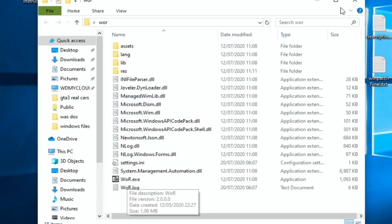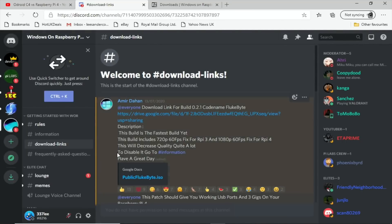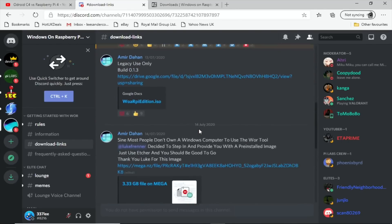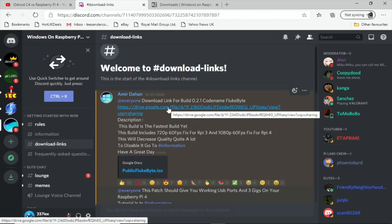The exe file is what starts it all off, but we also need an image of Windows. You can download it from the WOR site — both are Windows 10 on ARM designed for Raspberry Pi 3 and 4 — but for a faster experience, go to the Windows on Raspberry Pi Discord run by Amir Dehan. It's a great source of information with a chat room and all sorts. The version I'm using, 0.2.4, isn't available yet but you can download 0.2.1, and by the time you see this video, 0.2.4 is probably out.